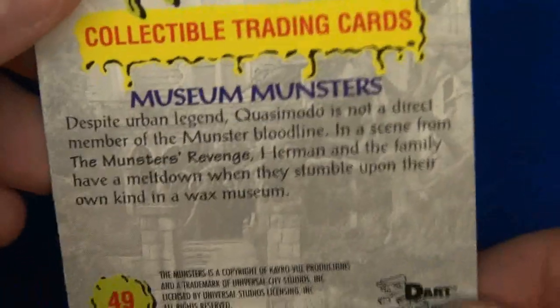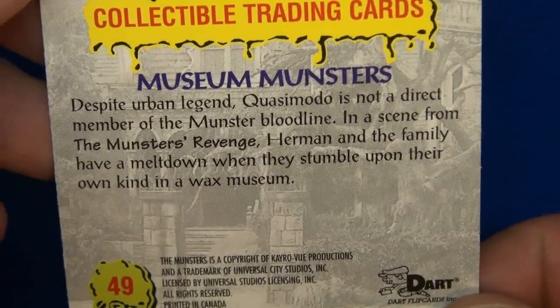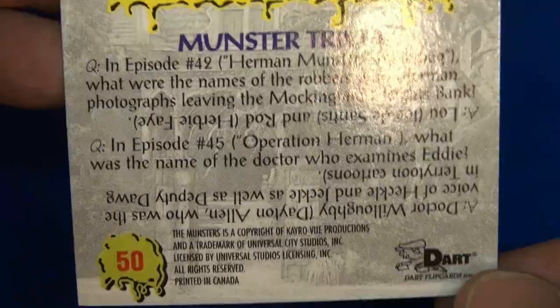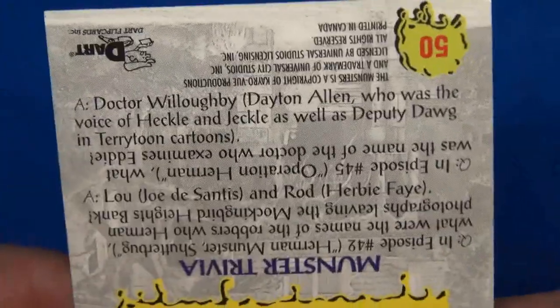I don't know who that is with them — let's see on the back... Quasimodo! I often wondered if the Munsters inspired the monster cereals like Count Chocula and Frankenberry. More trivia, number 50.